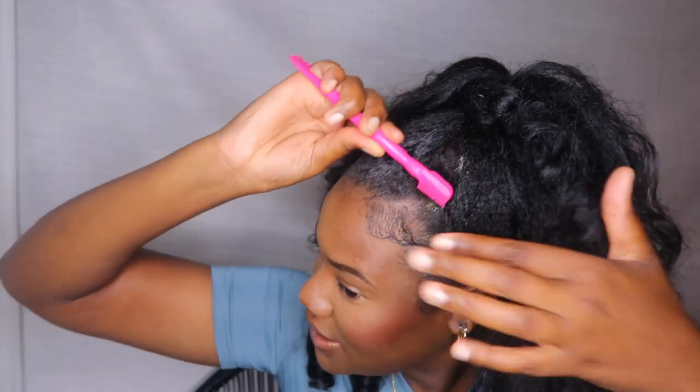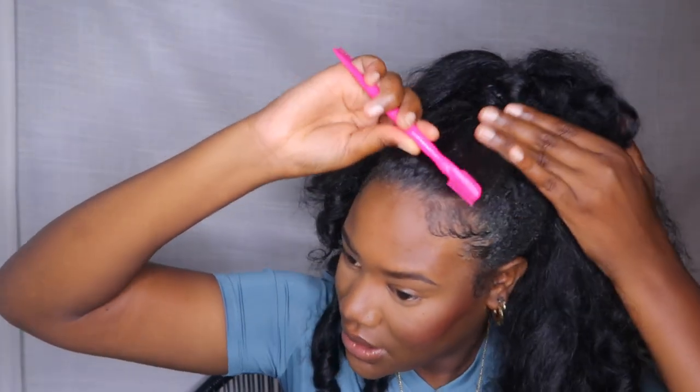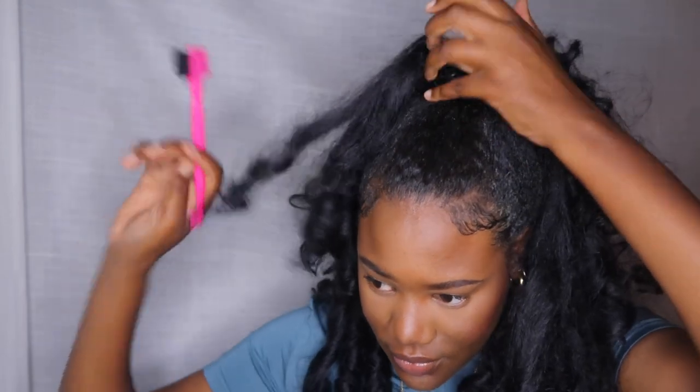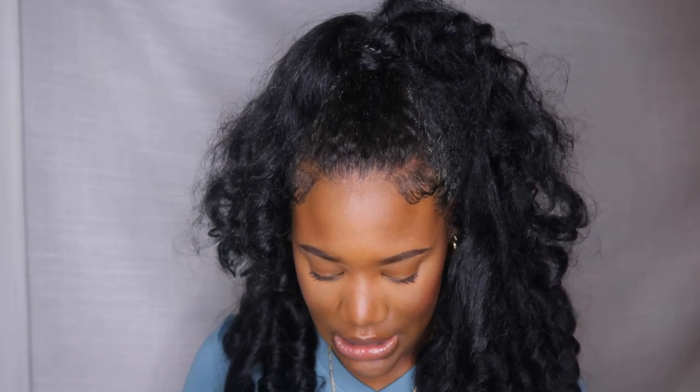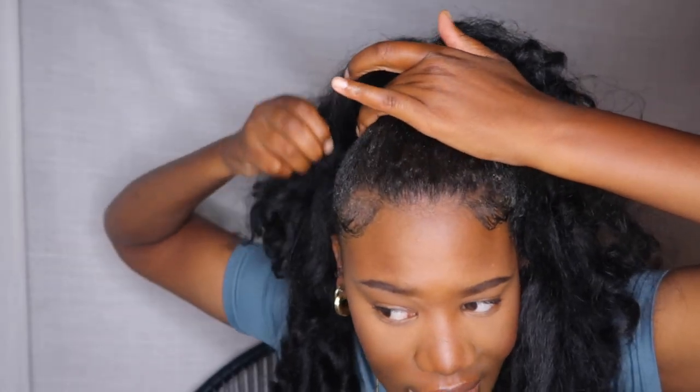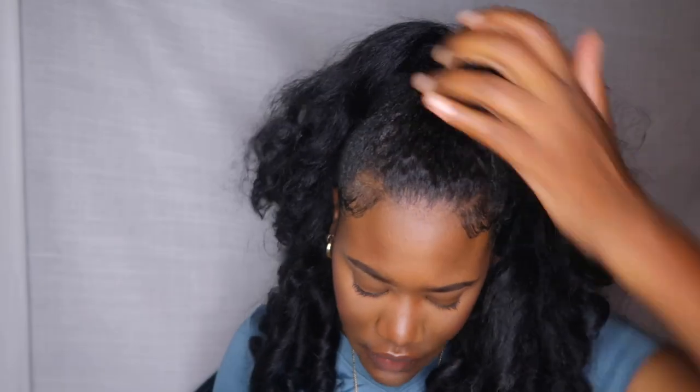Who's gonna sit there and redo the edges again? Not I. So I'm just gonna apply the gorilla snot gel to the front. Now for the sides, because I don't feel like putting that much product over here and I'm about to take it out anyway, we're gonna go with bobby pins to make sure they're secure — just literally bobby pin the sides for security.